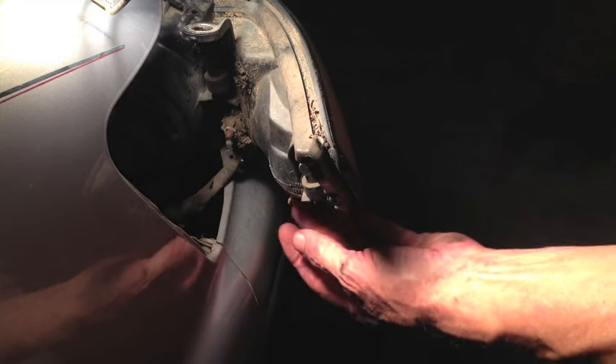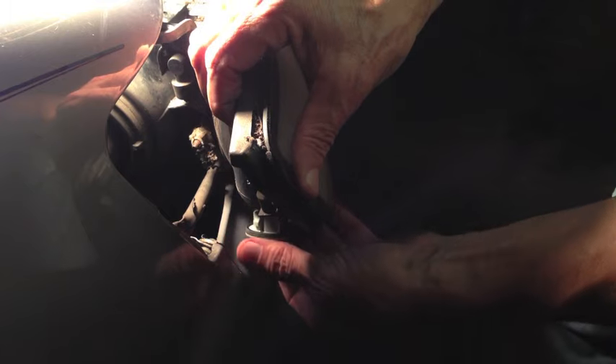The turn signal bulb was right down here on the bottom. I'm going to take the bulb all the way out — push down on the bulb, turn it to the left and it'll pop out.